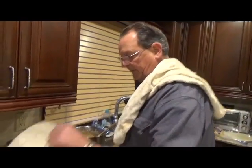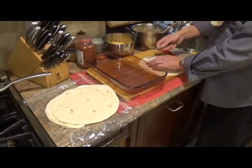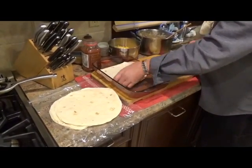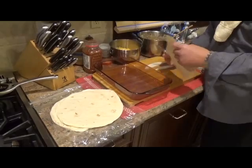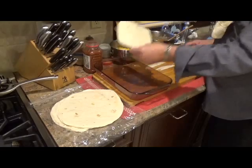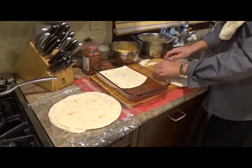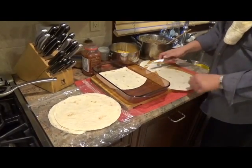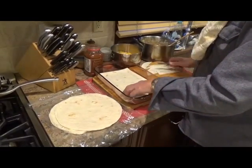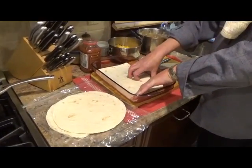Alright, so — no lasagna noodles, as I said. I'm just going to take one of these bad boys, whack it, try and get it. You know, it doesn't have to be perfect. Get it down like that. Maybe pump a little bit off this side. Take another one, do the same thing — whack it. Then we can take one of these half moons and there you go. Here's your first layer.